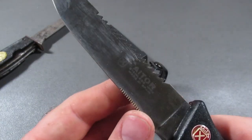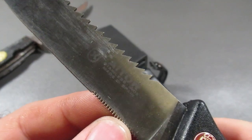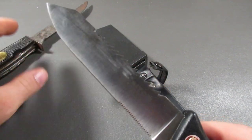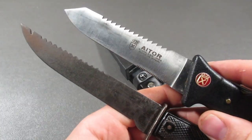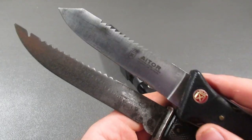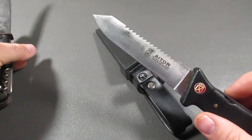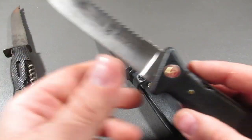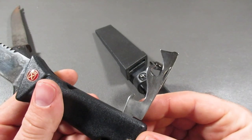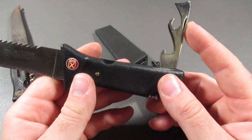So this is another multi-function tool. You have your fine serrated knife blade here, your regular blade here, and your saw blade in the back. Again, you can see some influence from earlier designs. And then this design looks better, obviously, because it's newer. In the back you have a couple other tools — a can opener and bottle cap lifter all in one on this side.